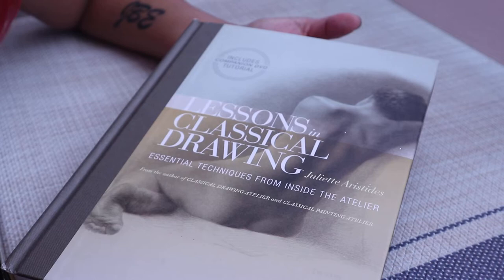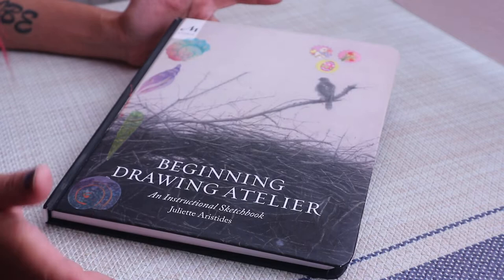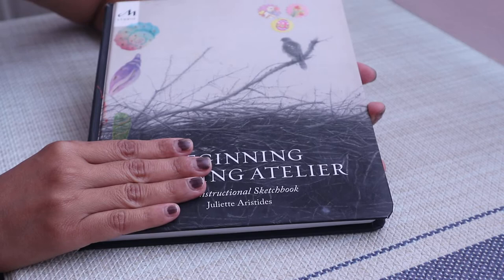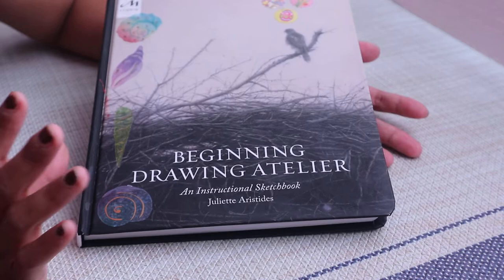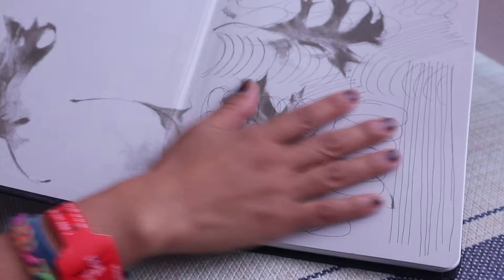Early last year I saw on Amazon that she has this book coming out and I pre-ordered it, getting it on the day it came out to the public — around April of this year. So I thought I'd do a review because I actually did all the exercises in this book. In case you're wondering if this book is worth it, I say yes, 100%. It's called 'A Beginning Drawing Atelier: An Instructional Sketchbook' by Juliet Aristides.